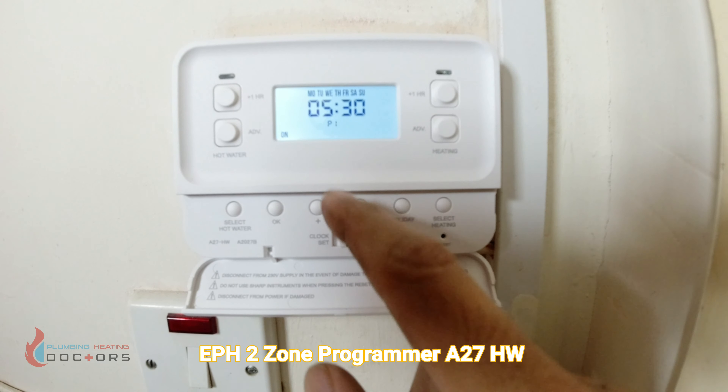There's also a plus-one boost function. For hot water you can boost up to three hours — so I've boosted the hot water to come on for three hours even though it's set to off. The same applies to heating: you can boost it one, two, or three hours. You can boost in any mode — off, auto, or all day — and as long as the thermostat is demanding heat, it will come on.